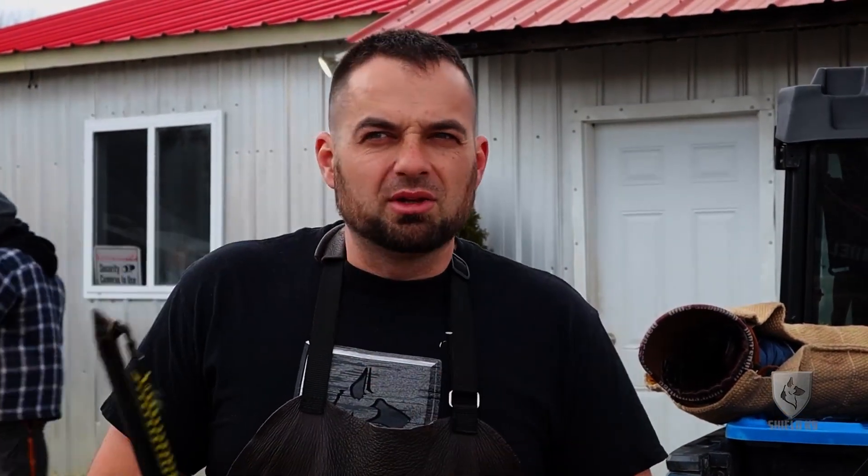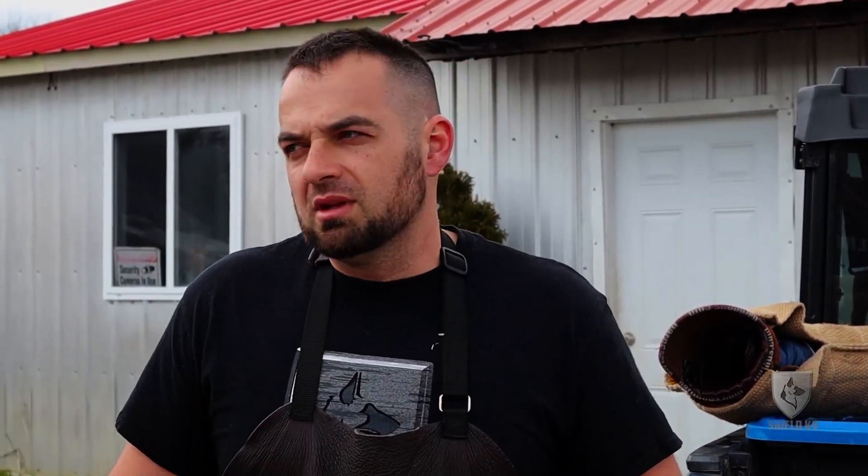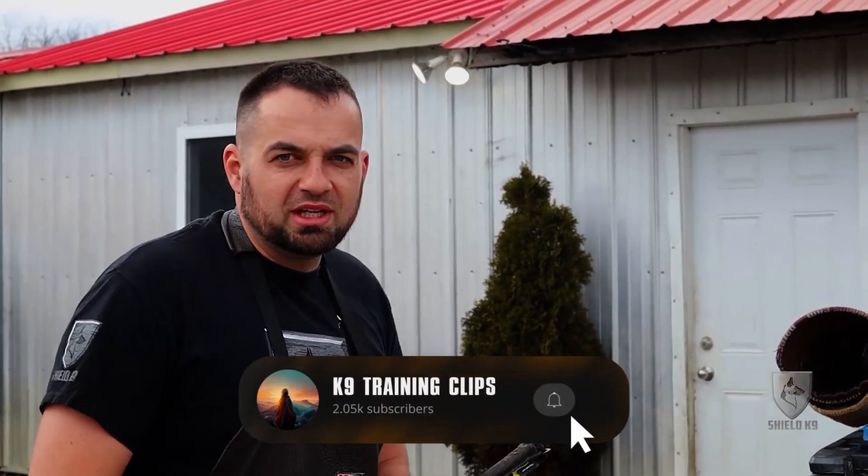I'm going to work Yaxi in protection today. We're doing just foundation work — it's the equivalent to sparring. Even though he might be a little confused in the beginning because I've been his buddy for the last few days, he'll get into it pretty quick. So we're going to play some protection games with Yaxi today and start building those foundation skills.